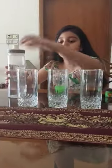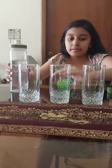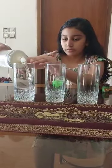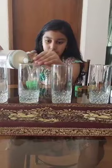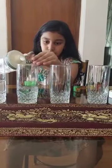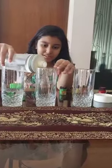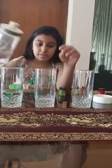First, over here, I am going to give some water like this. Half. I am going to put a little bit less this time. This time I am not going to give any water.